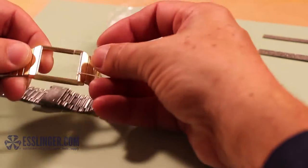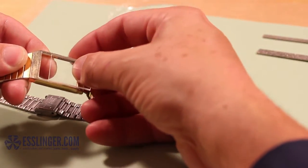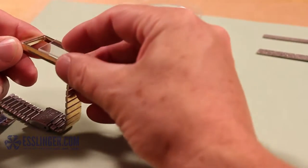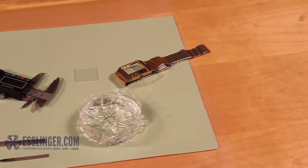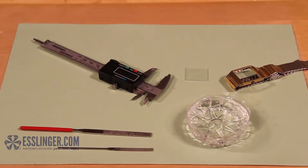If you need to moderately trim or change the size of a glass watch crystal to ensure it will fit in your watch case, you can do it at home with this helpful guide from Esslinger.com. You will need a diamond file and water for lubrication.